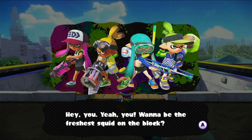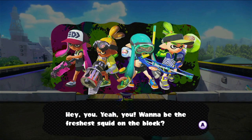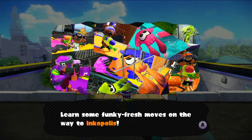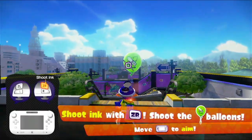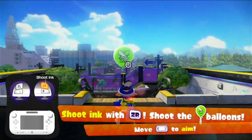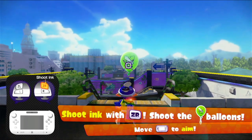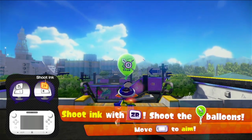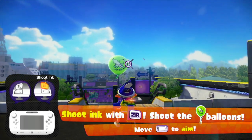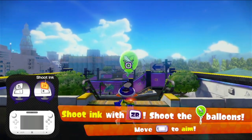"Hey, you! Yeah, you! Want to be the freshest squid on the block? Learn some funky fresh moves on the way to Inkopolis." Using the Wii U gamepad — this is on Wii U. I really wish they'd put older games onto the Switch, but specifically the adventure modes. But anyway.